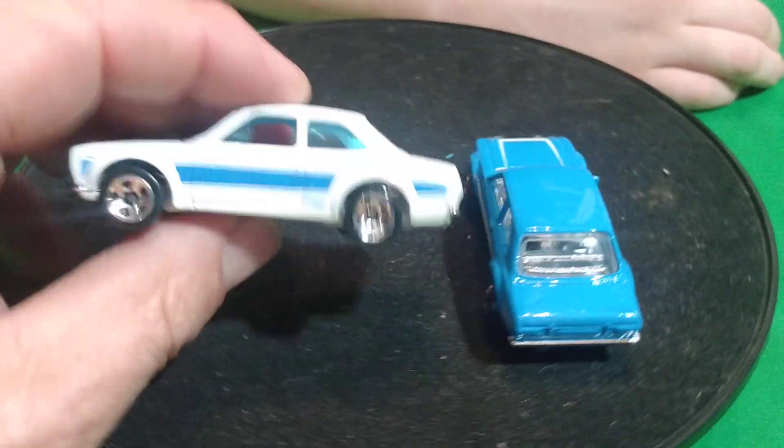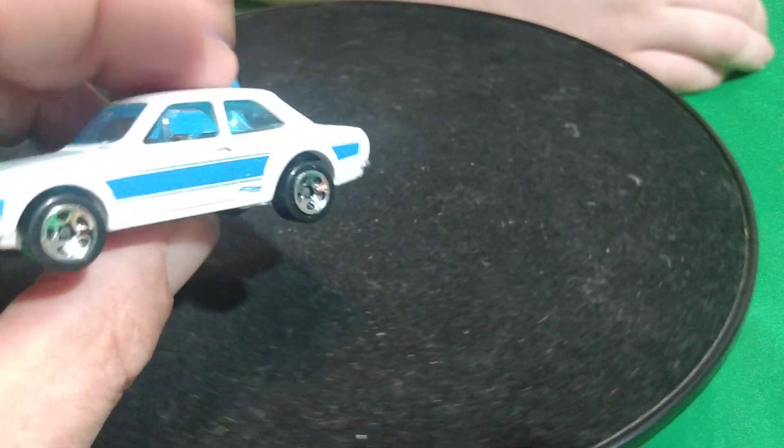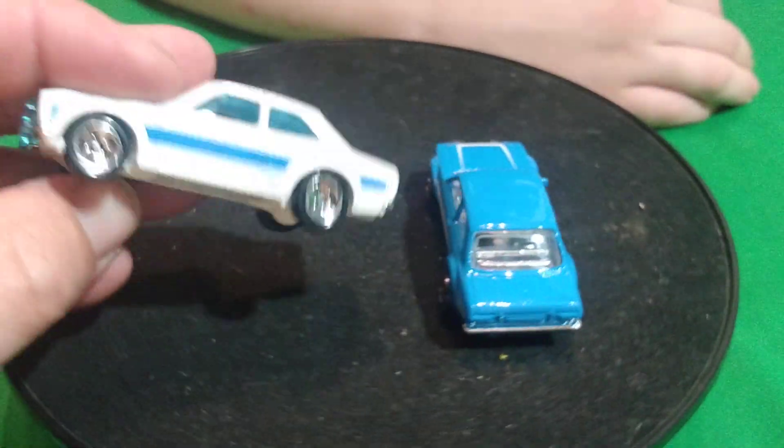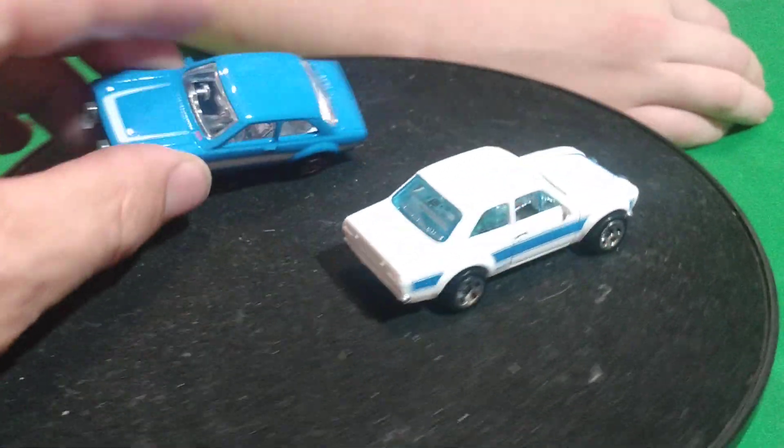And then it came out recolored in white. It's got blue on the front here — blue glass in it. This is coming out in white in that three-car team transport. Yeah, this little car — the Ford Racing one.